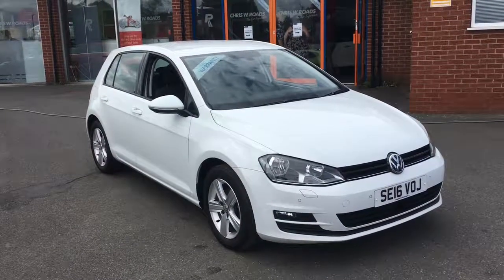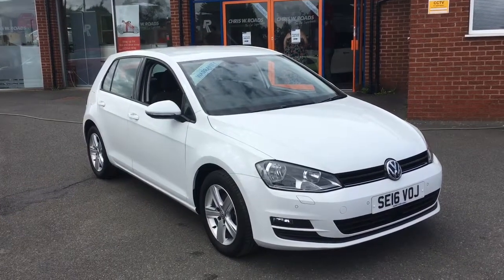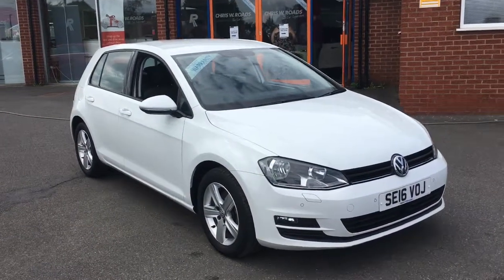Hello, this is Rob from Chris W.E. Roads. Here we have a VW Golf. Looks stunning in white, got some great features on the interior, so let's start with a quick walk around.